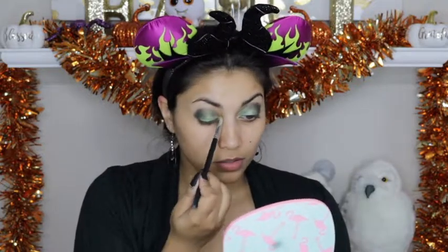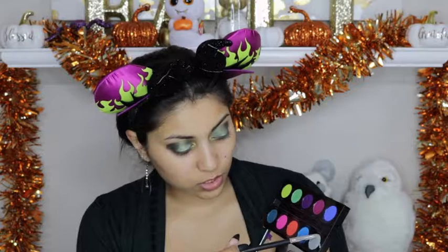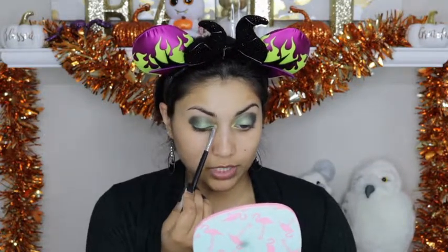For the inner corner highlight, I am going to take this ColourPop eyeshadow in the color Telepathy and bring that on the lower lash line just a little bit. I am going to use the Electric palette by Urban Decay and dip into the color Revolt — this super metallic silver — and place that right on top of that ColourPop eyeshadow we just laid down.